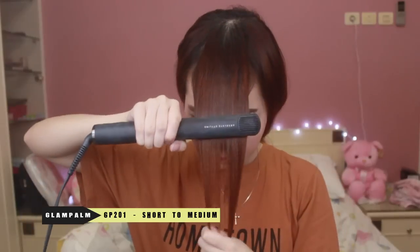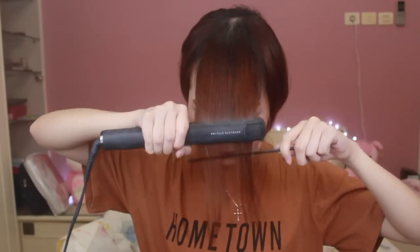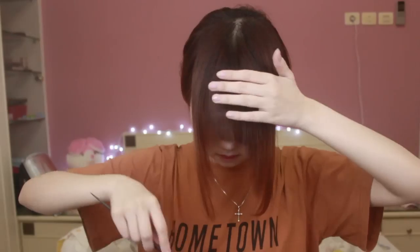And then I'm gonna use the flat iron to smoothen my bangs. When you use the flat iron, make sure your motion is steady and round the flat iron down the line of your hair. And then run it down until you finish it all.